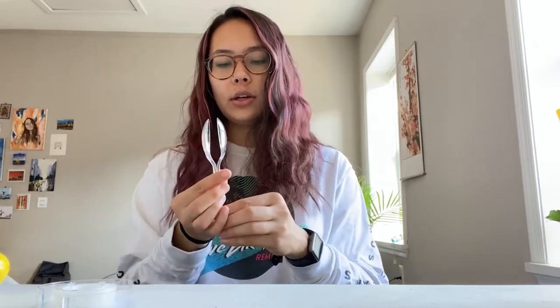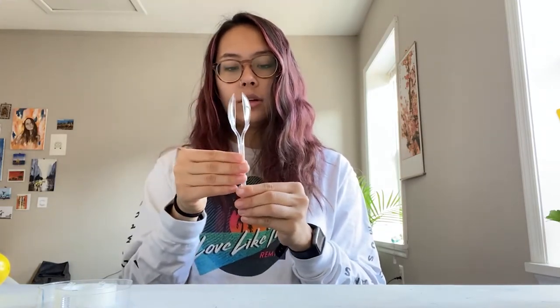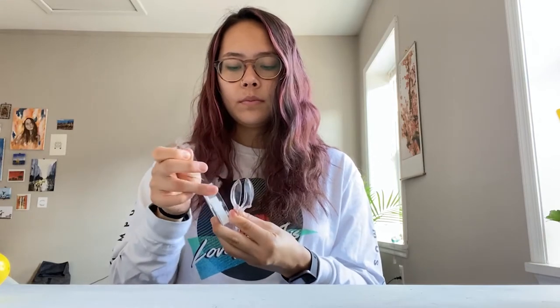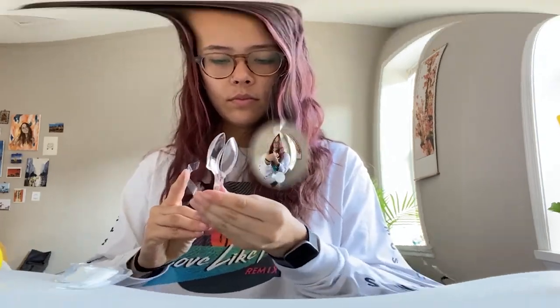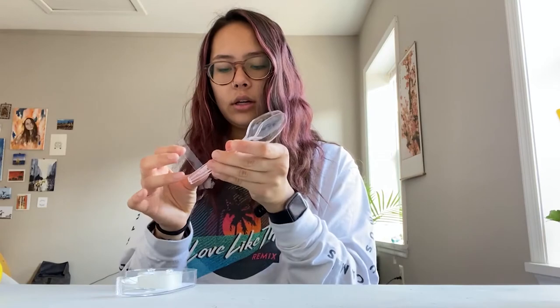Now we have our main part of our maracas. Take the two spoons and put them together so that the two bowl parts of the heads are facing each other. Then just take your tape and tape around the base of that, and around the bottom too, so there's no awkward spacing.